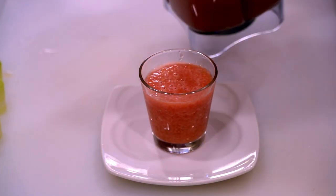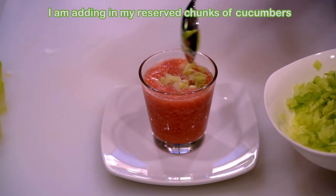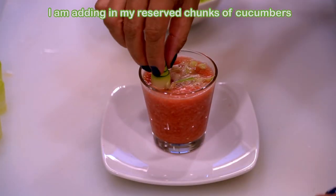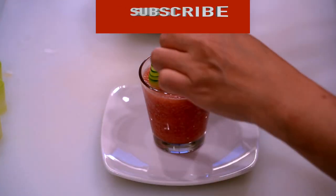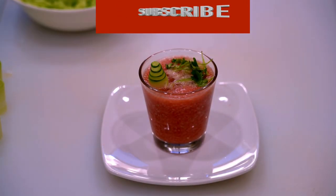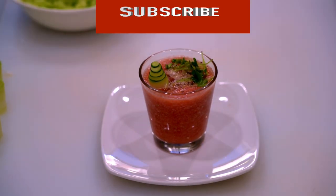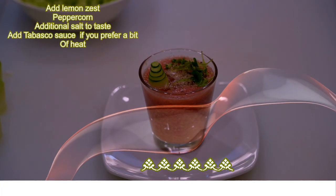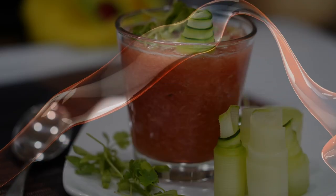This gazpacho soup must be chilled at least two hours before serving. Look how beautiful the color turns out — it's sweet, a bit salty and sour, and it's refreshing. And if you want a little bit of heat, you can add Tabasco or sprinkle a bit of cayenne pepper.